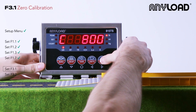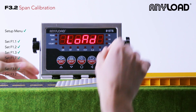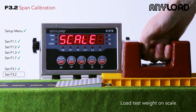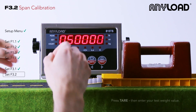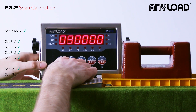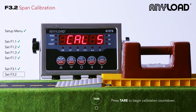Once that's complete, we're going to go directly to our F3.2 setting, which is our span calibration. It's going to ask us to load our test weights on the scale. Once that's complete, we're going to press tear and it's going to ask us for the value of that test weight. In this case we're going to say this is 50,000 pounds. Press tear to enter and you'll get your calibration countdown from five.